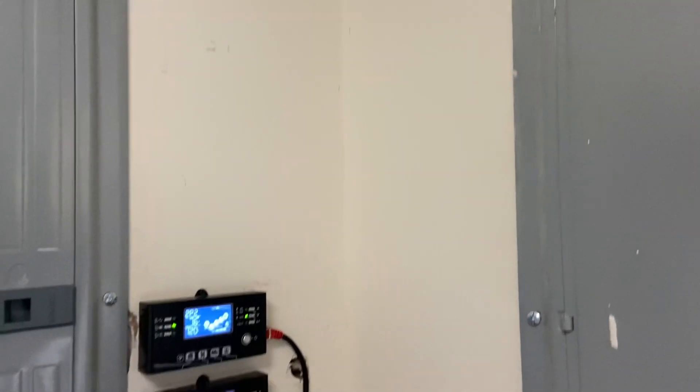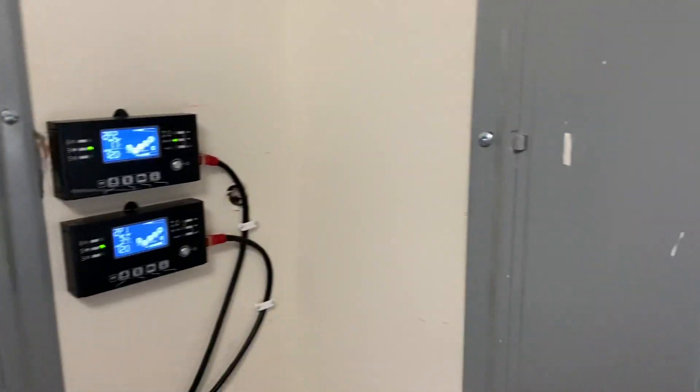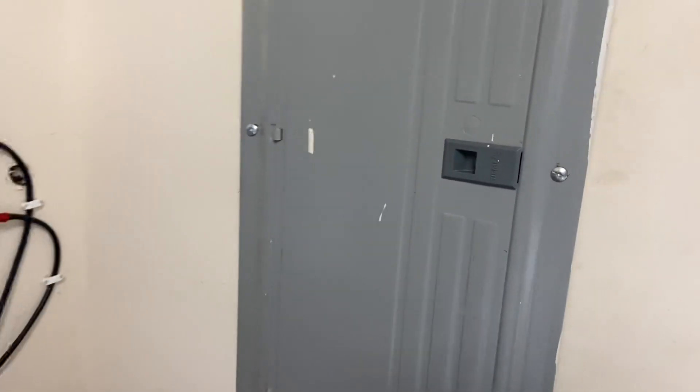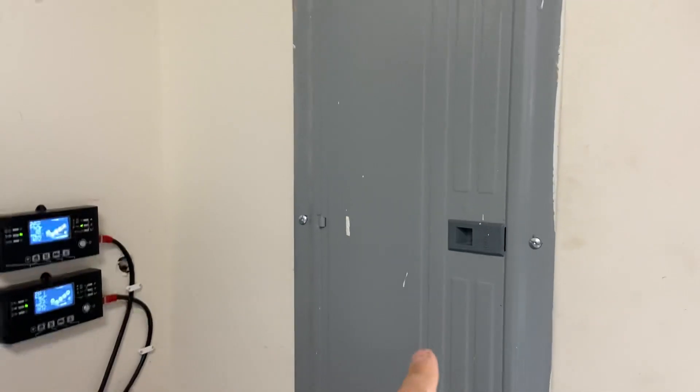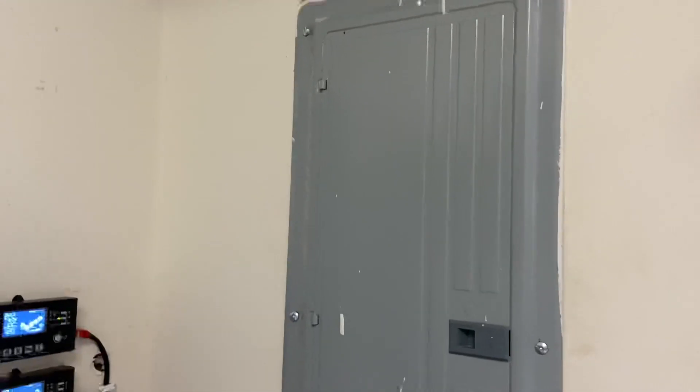Hey guys, it's a very overcast and nasty day today. I just thought I'd show you — tight corner here — but this is the original grid panel, so grid-tied panel.